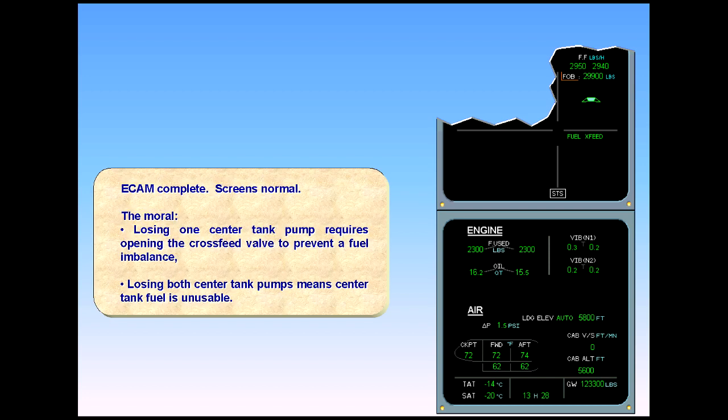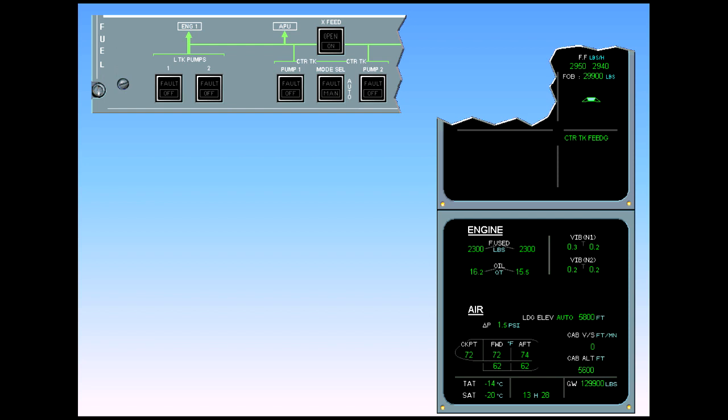The moral: losing one center tank pump requires opening the cross feed valve to prevent a fuel imbalance. Losing both center tank pumps means center tank fuel is unusable. You are still in cruise — because all systems are restored and operating normally, we are now going to study the failure of the inner tank pumps.